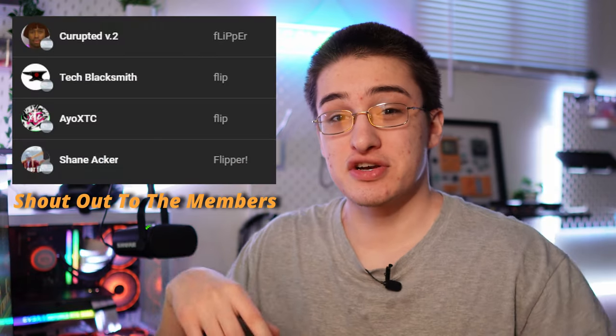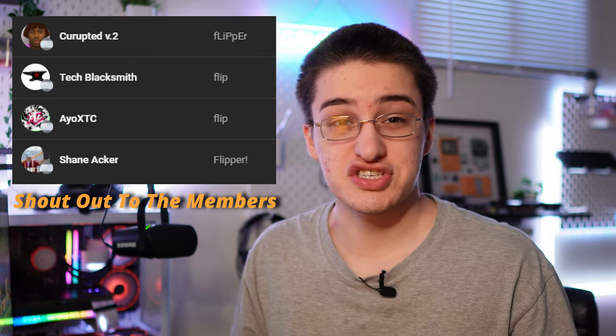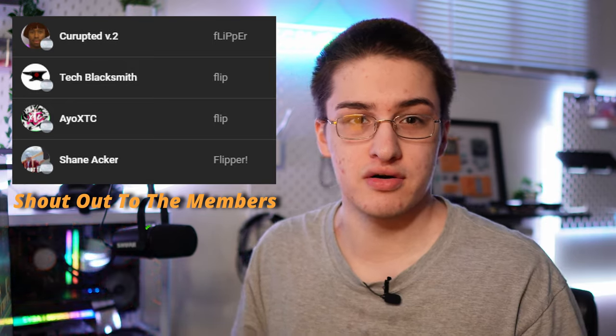Still waiting for the studio light to arrive so I can record building the PC — my main light died yesterday and the new one doesn't arrive for a few more days, so I'm going to end the episode here. If you made it to the end, let me know in the comments and I'll drop a cookie for you. Turn on bell notifications to catch episode 3, smash like if you enjoyed, subscribe if you loved it, and I'll catch you guys in the next one.